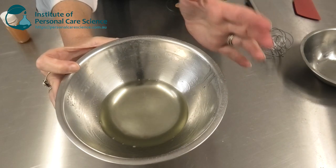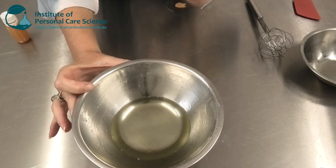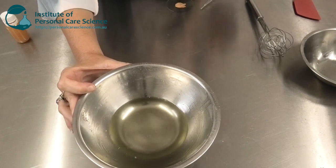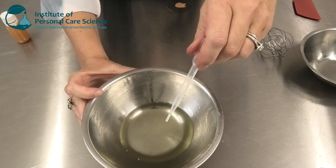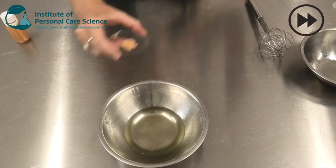As you can see at this stage, it's completely clear. Now if I didn't add my glitters to this, it would stay completely clear and form into its oily gel form. I'm just going to add some fragrance and then of course, my beautiful glitters.